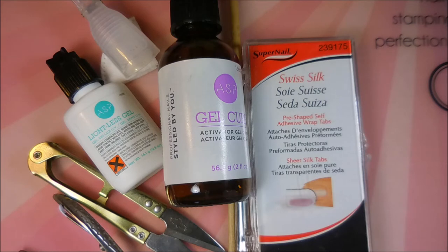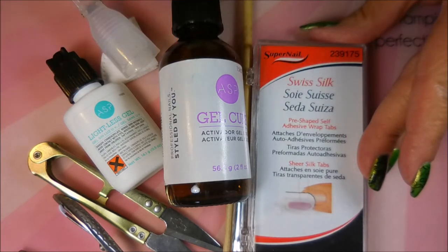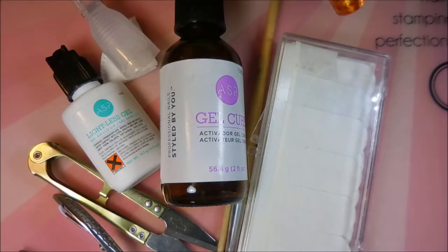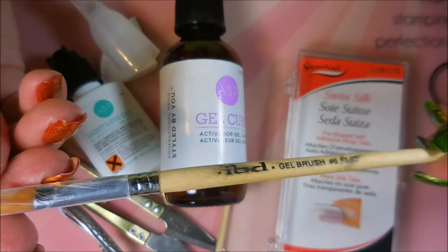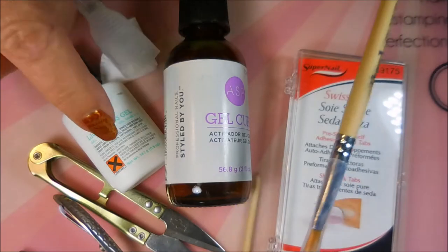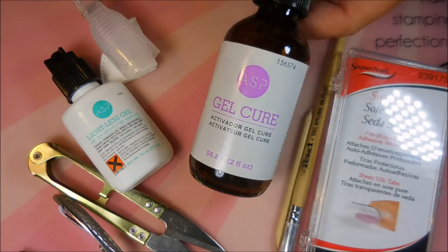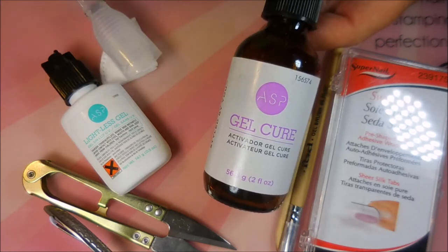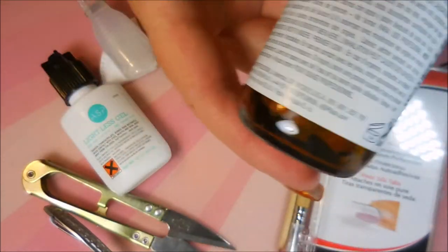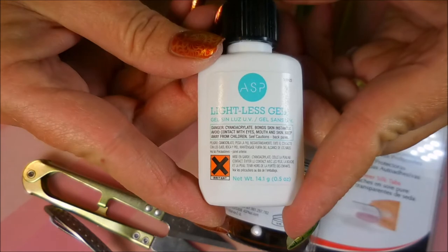I've already done one video on nail repair but I thought I would go ahead and do it one more time. I always use the Swiss silk — I like it because it's got adhesive on it. When you cut out your little pieces you just peel that off and stick it on. I also use this IBD gel brush, it's a number six flat, to smooth out my gel glue. I have a little tiny orange wood stick, my gel cure from ASP, and the lightless gel — they call it gel but it's glue, also by ASP.